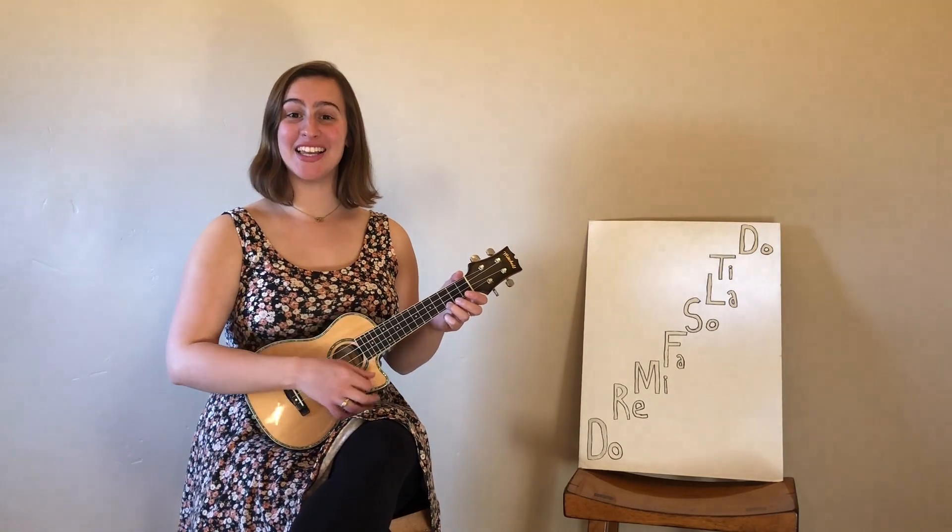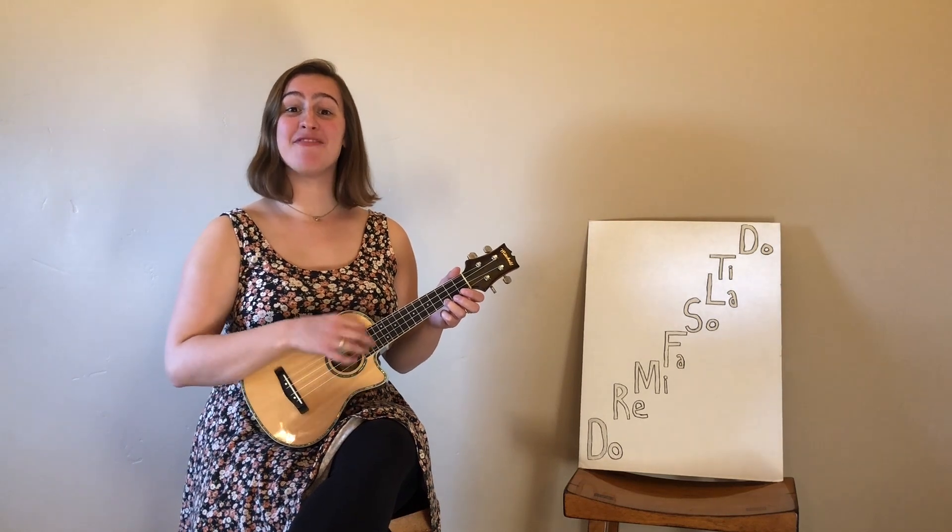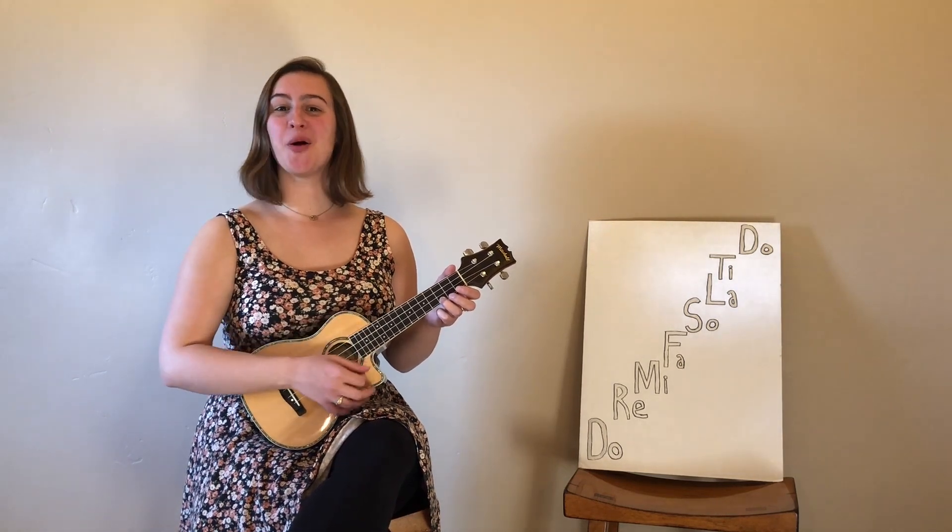Hi everybody! My name is Madeline, and today I'm going to teach you how to sing a song that I wrote. It's about one of my favorite things in music: solfege.